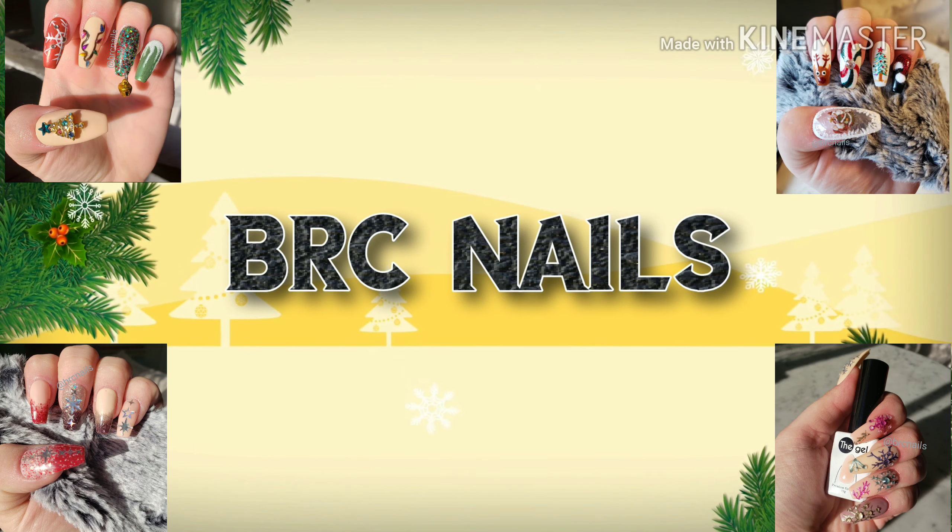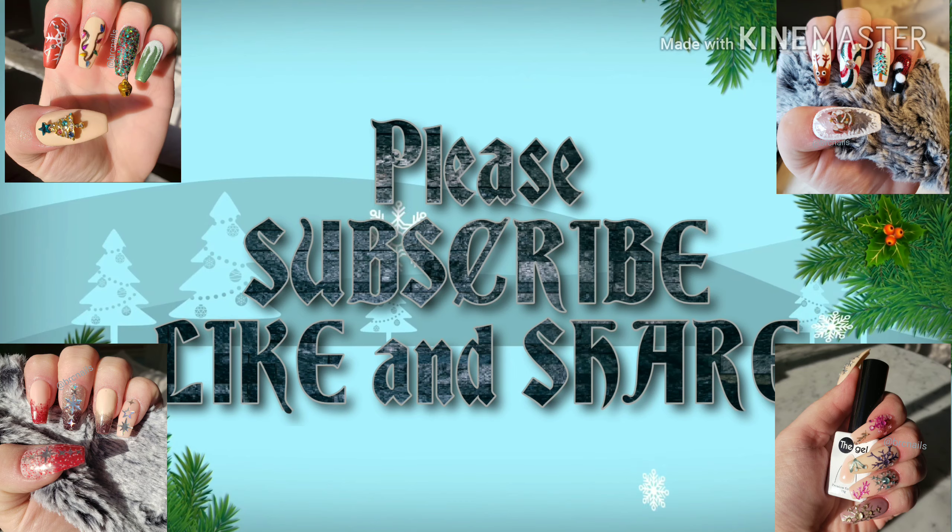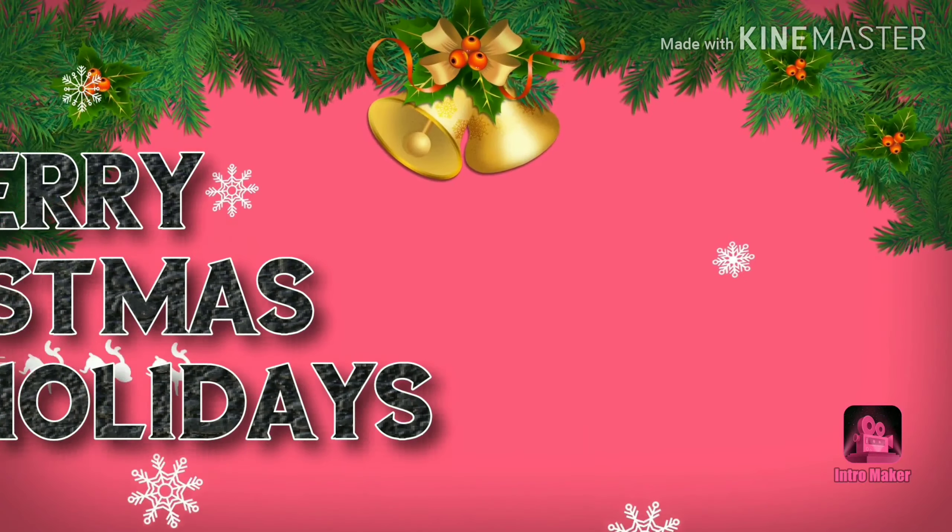Hello darlings, please don't forget to like, share, subscribe, and I hope you are having a wonderful holiday season. Now for the video.